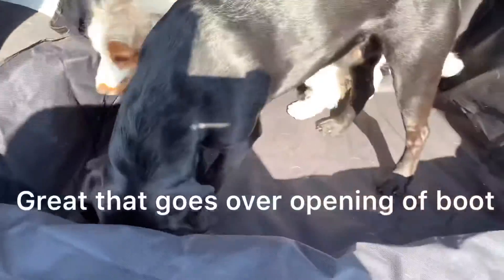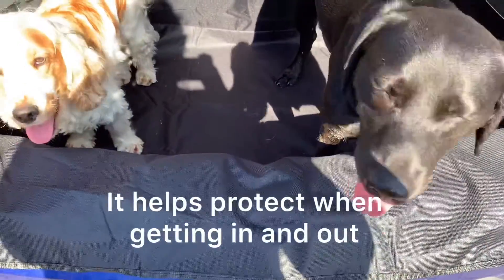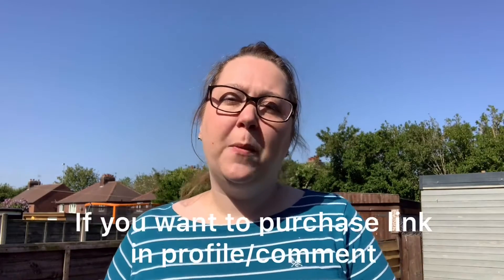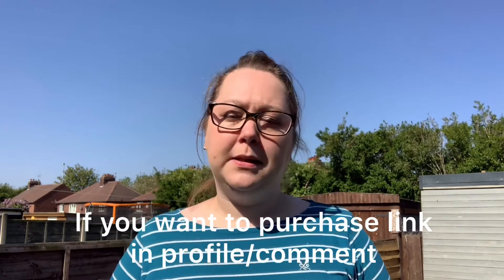Maybe just a good idea to add one to the middle as well. The other great thing about this is you can see here it clips over the top part of my boot, which is really useful to help protect it. We think this is a fab product and if you want to purchase it we'll pop the link on our profile if you're watching on Insta, or in the comments below if you're watching anywhere else.